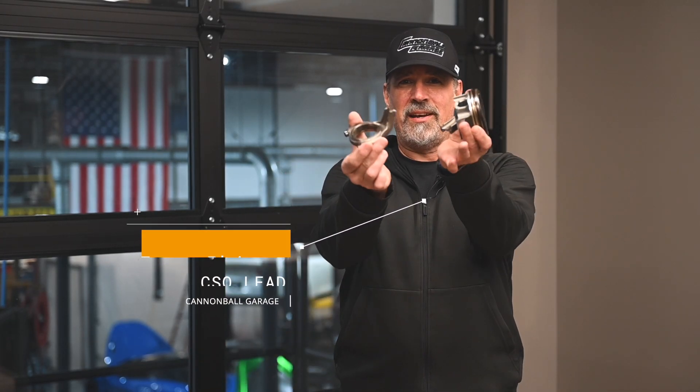Welcome back. On this episode, we're talking about the weakest link in the McLaren engine: the connecting rods. If you're pushing more power through your engine, these are components you will need to address. Learn why this is, and more, on today's McLaren Engines 101.